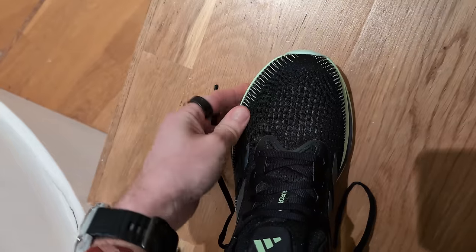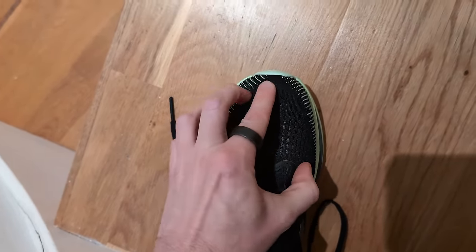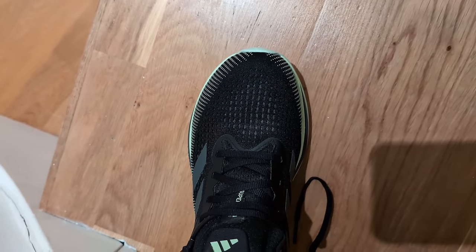For me in the Adidas Supernova Rise — I'm a UK size 8 and this is a size 8 — it was fine, but there wasn't loads of room in the forefoot between my big toe and the end of the shoe. So if you normally go half a size up in Adidas shoes you might want to do that here. I would stick to my size, but if that's an issue for you, just be aware of that.